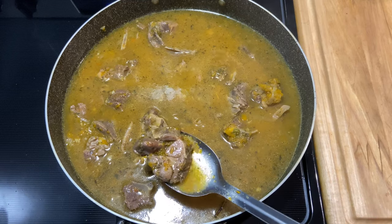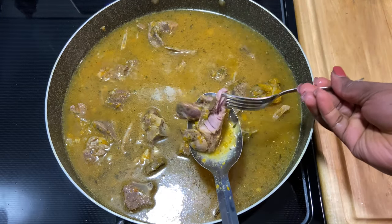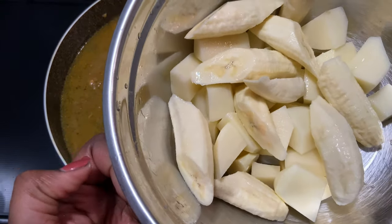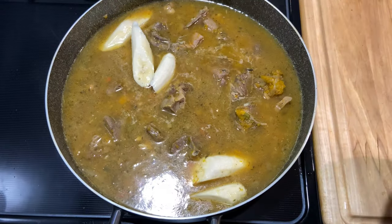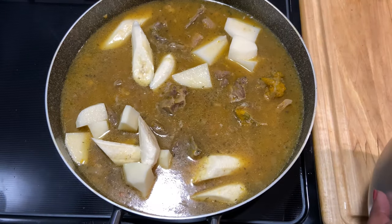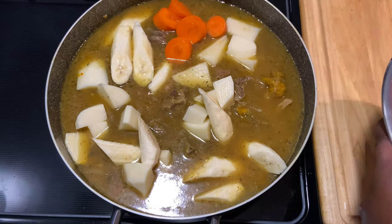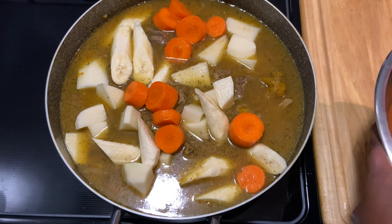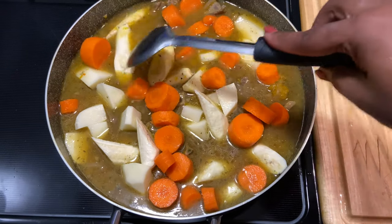Let me take a piece and check to see if it is soft. Next I have my green banana and my potato. I wanted to add yam, but the Caribbean supermarket didn't have any, so if you're able to find yellow yam, you can add it. Next I'm adding my carrots. Growing up, my grandfather would add green plantain when he would make this soup as well.